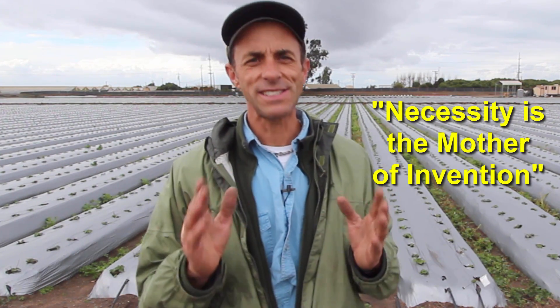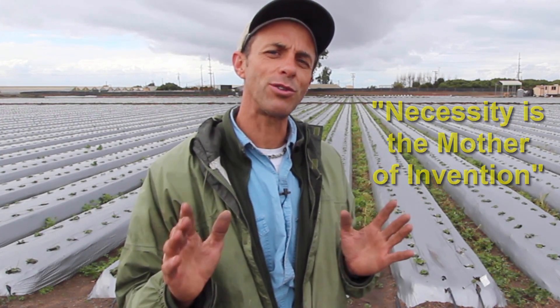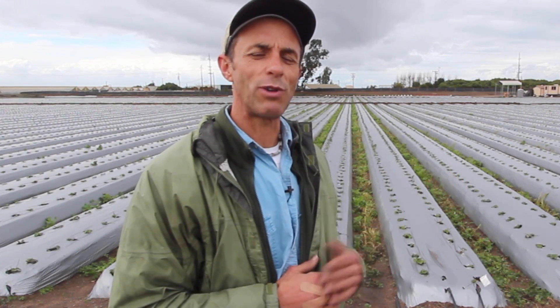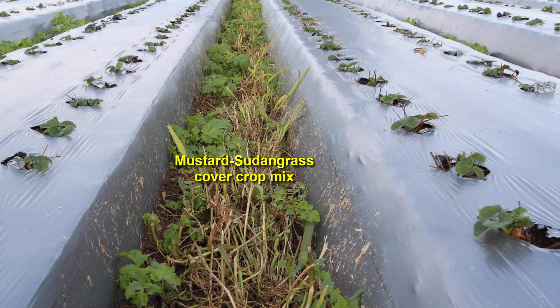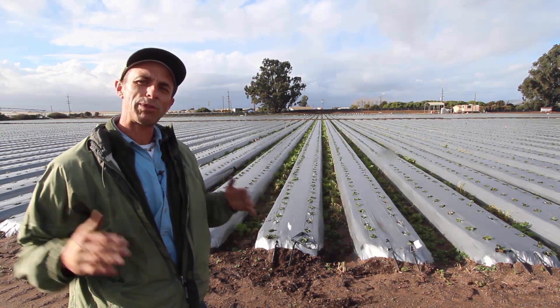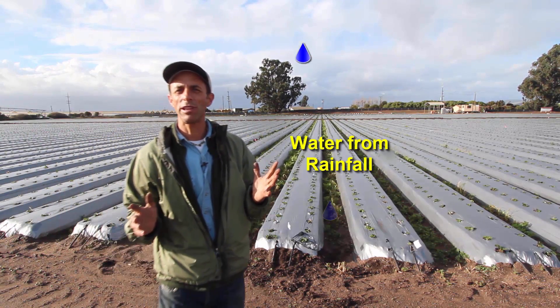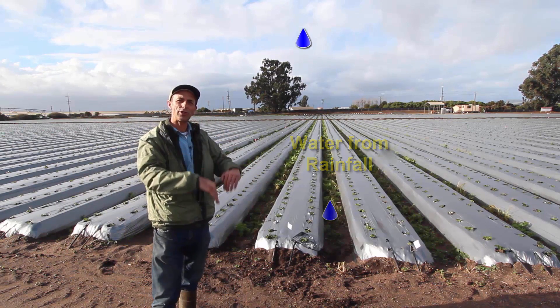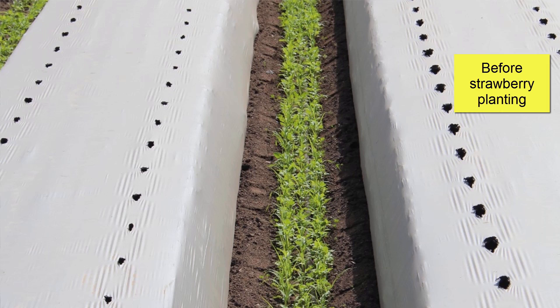You've probably heard of the phrase 'necessity is the mother of invention.' That phrase is a real important one, and what I want to do is explain to you what the necessity was in our situation here. So down in the furrows of these strawberry beds, there's a cover crop growing — those are not weeds. The reason we grow this cover crop is that it really helps the water to infiltrate into the soil and not run off, and that's really important in our system because we need that water to infiltrate back into the soil and into our aquifer to recharge it. We needed a way that we could control the weeds from the plastic edge over to where the cover crop was growing.